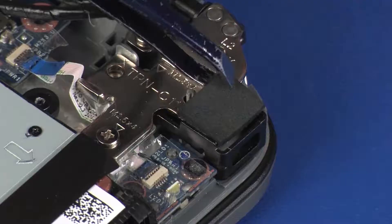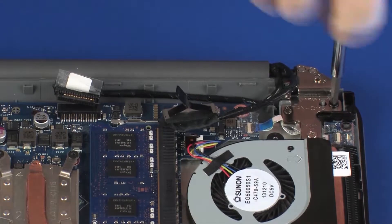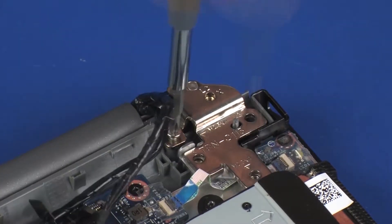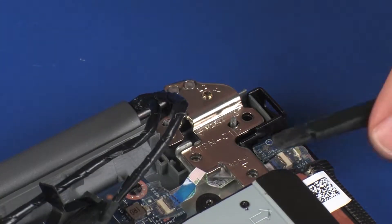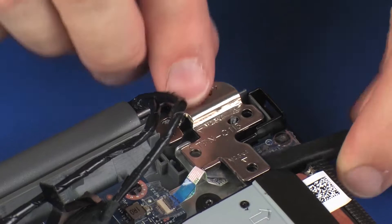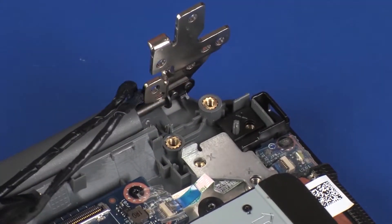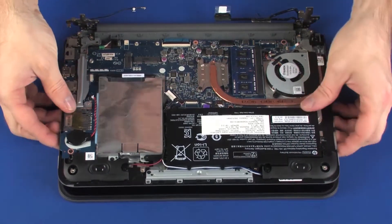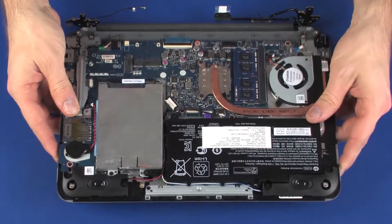Remove the foam pad from the Kensington lock bracket. Remove the one 5.5 mm and two 4 mm P1 Phillips-head screws that secure the left display panel hinge to the top cover. Lift the top cover and carefully guide it out from under the display panel hinges. Take care not to scratch the display panel or top cover. Remove the top cover.